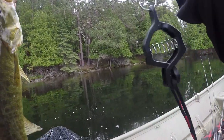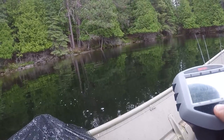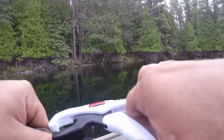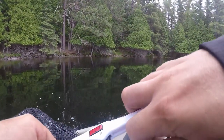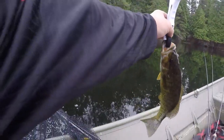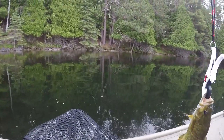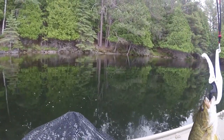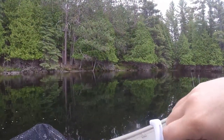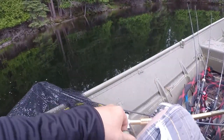First smallmouth of the year is decent — probably pound 1.3. 1.45 lbs — alright, pound and a half. Let you go.